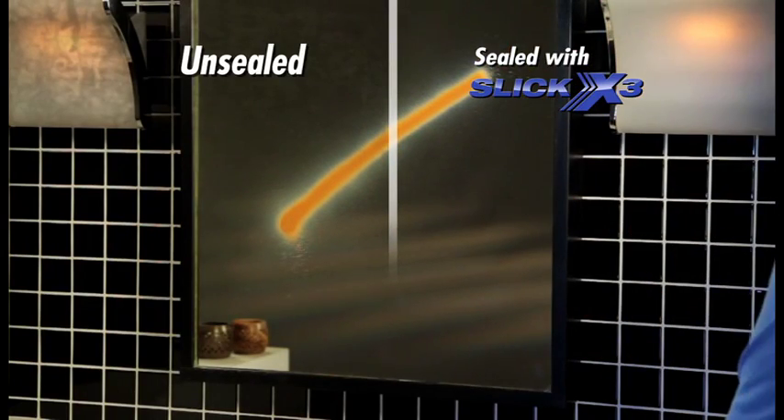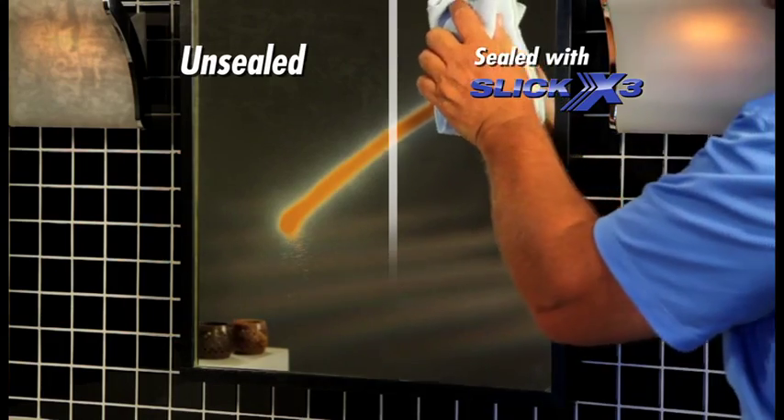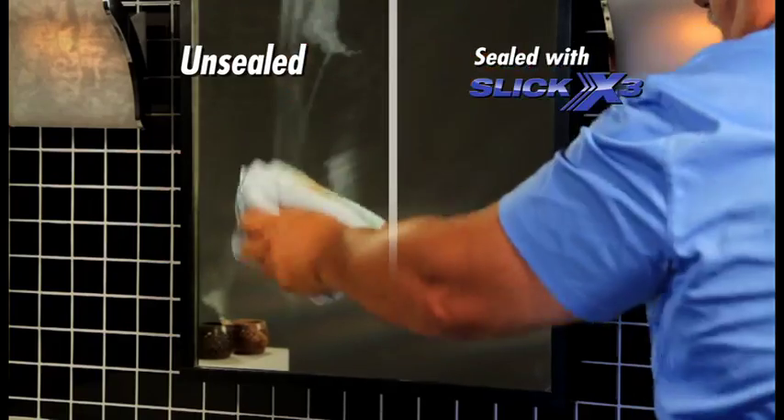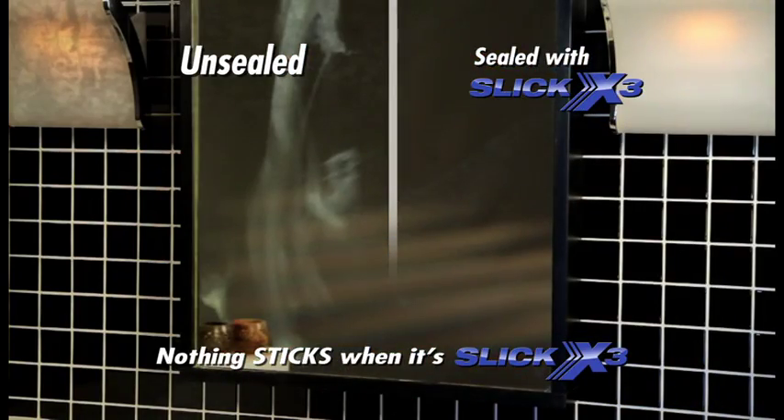This mirror, half-sealed, half-unsealed, was sprayed with sticky makeup. Watch how the sticky makeup just wipes off the sealed side, but smears on the unsealed side. Nothing sticks when it's slick.